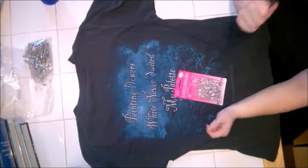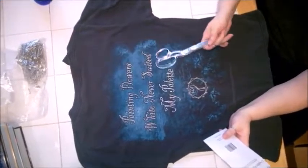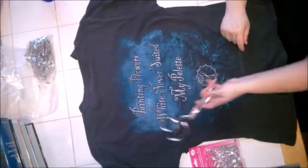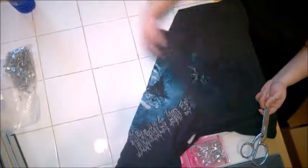What you'll need is scissors and safety pins, and then a t-shirt or image of your choice. I want to use this image here, so I'm just going to cut it out of the back. Josh was nice enough to give me an old Cradle of Filth shirt.